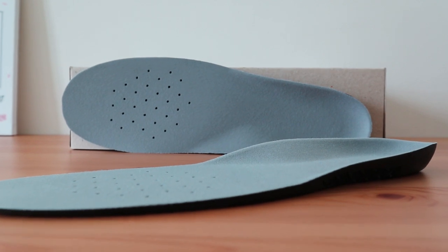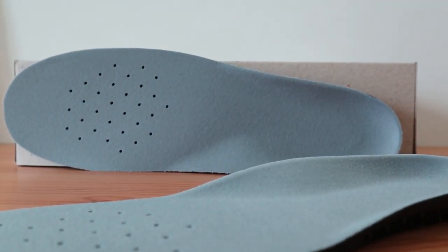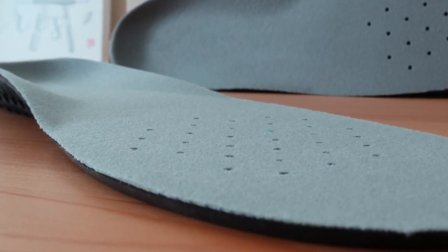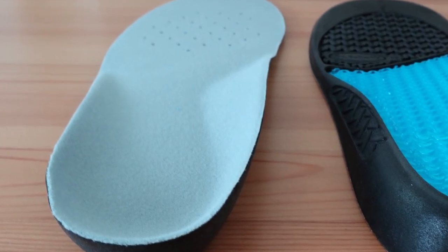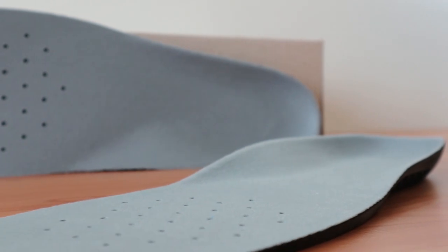The Dr. Scholl's Work Massaging Gel insert is one of the best insoles for casual shoes, work boots, and sneakers. It has a comfortable footbed with a moderate contour profile, which makes it good for the average user that needs soft, responsive support without the need for rigidity. This orthotic is made of a soft upper fabric and a flexible rubber gel material throughout the insert. It also incorporates small cooling vents to help keep your feet cool and dry.